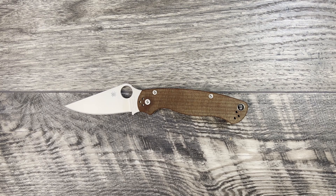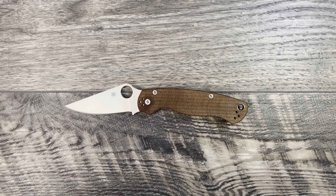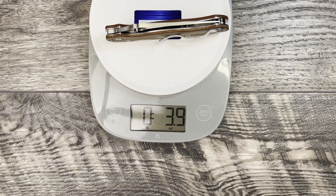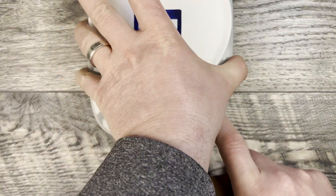The PM2 has a 3.44 inch Cruwear blade and a 4.82 inch handle. It has Micarta on steel liners, which you may recognize as a little bit different from your typical PM2. Overall length comes in at 8.29 inches — I just forgot how long the PM2 is with that blade. Claimed weight on the Cruwear version is 4 ounces, but it's coming in at 3.9 on the scale, just a little bit lighter than advertised.